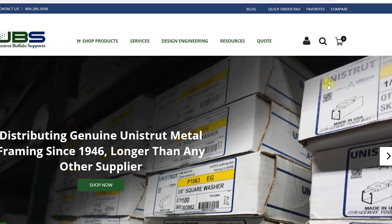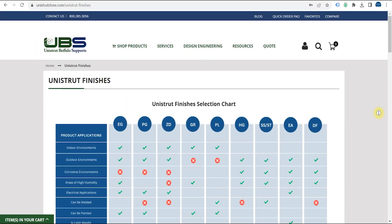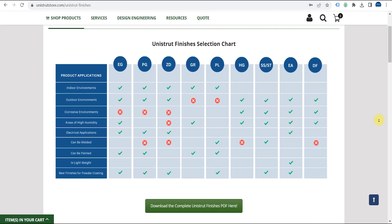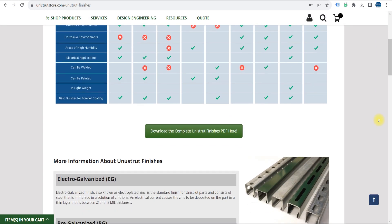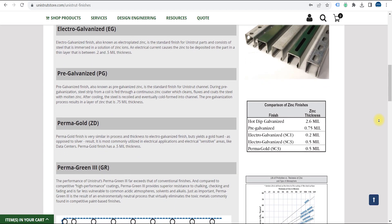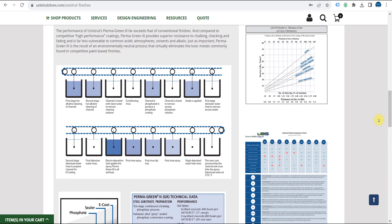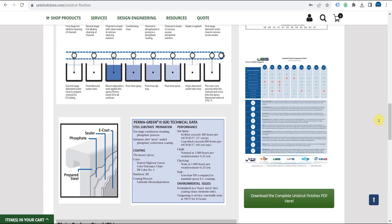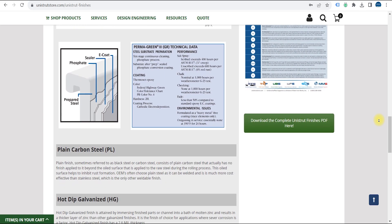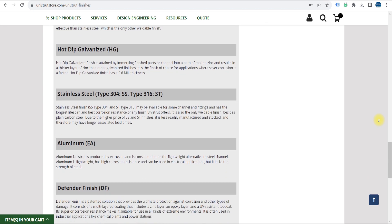Now that we've determined the right channel for the job, we need to decide on the finish. That will depend on where it's going and what you need to do with it. Will it be exposed to the elements, or in a high humidity environment? Will you be welding your channel, painting it, or powder coating it? If necessary, review our product finishes page to determine which will work best for your application. We'll link to it in the description.